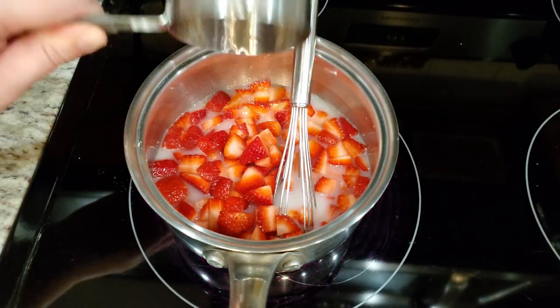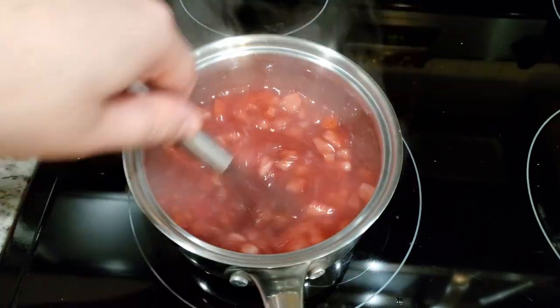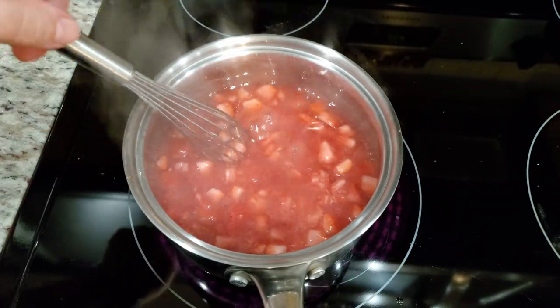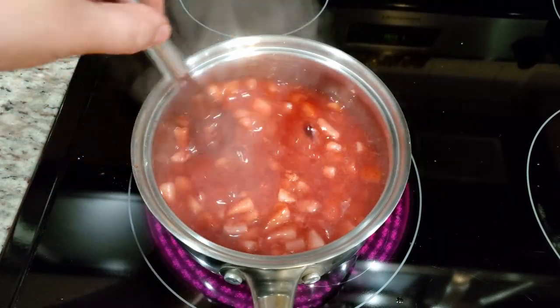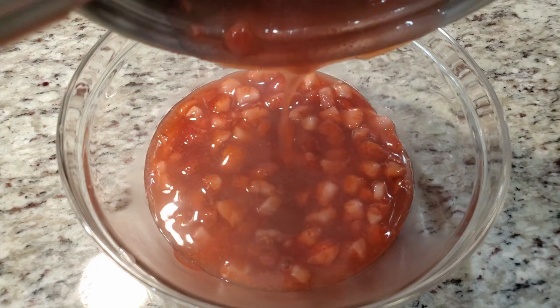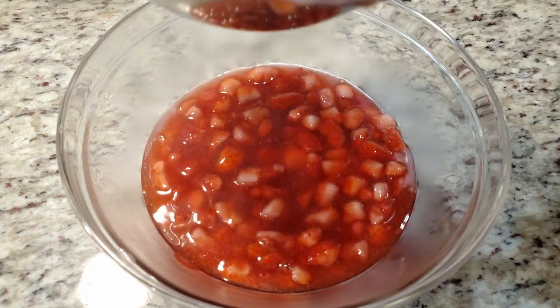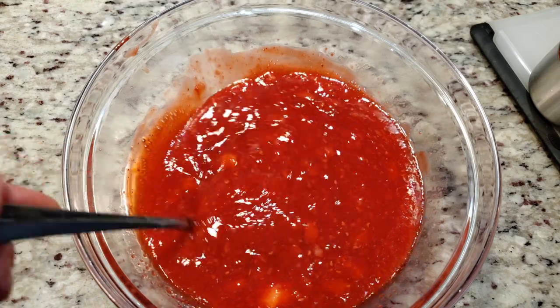We're gonna cook this on medium-high heat until it starts to boil, then boil it for 3 minutes. During this process the strawberries are gonna start to break down significantly. After the 3 minutes are up, transfer them to a bowl to cool down and thicken up. At this time, if you want to add firmer strawberry chunks in your filling — which I did — I added in almost a full cup of diced strawberries.